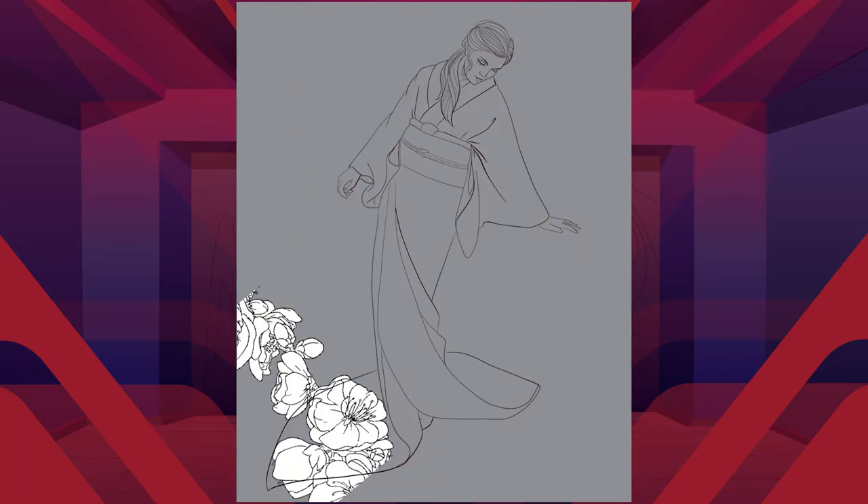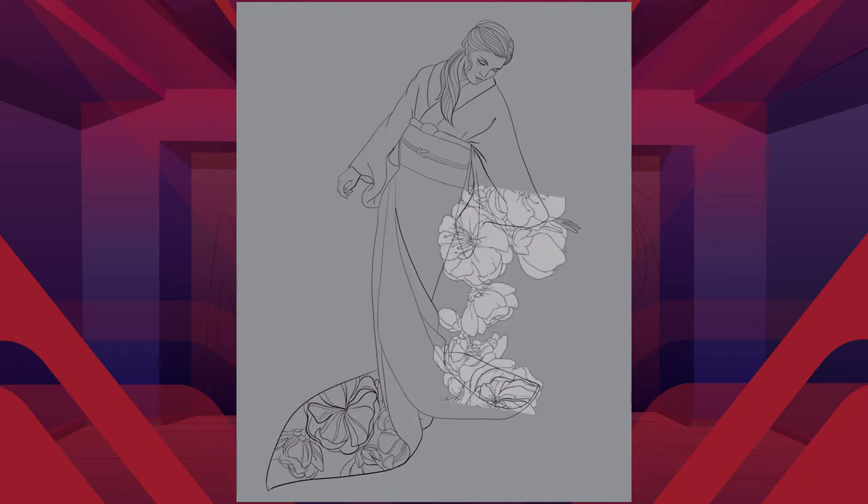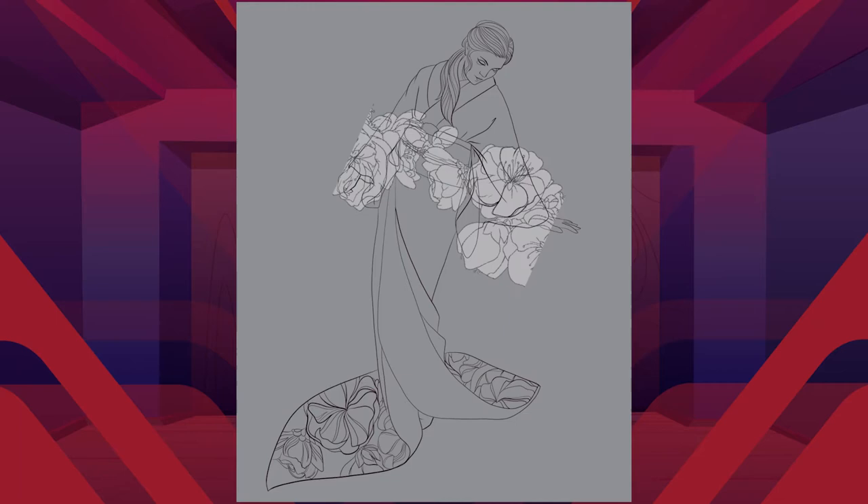It's a kimono with a train, basically. This one — I was told by the vendor at least — was used for theater. Not sure which type of theater. I am of course hoping kabuki, but I actually have no idea.